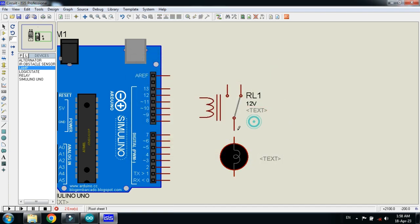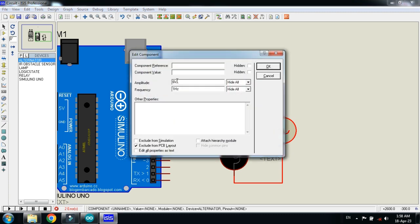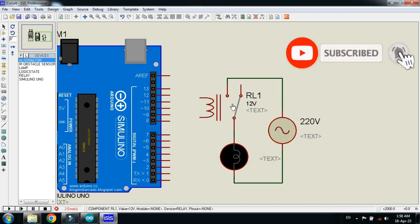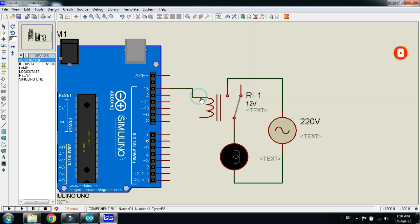This is the AC lamp — connect the AC power supply with it. Make the voltage 220 instead of 6 and rename the component. Here you can see 220 volts. Now connect pin 13 of the Arduino with the relay.